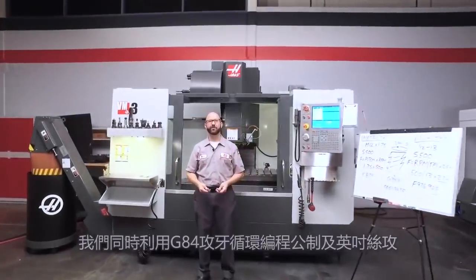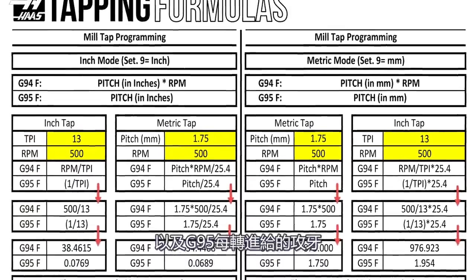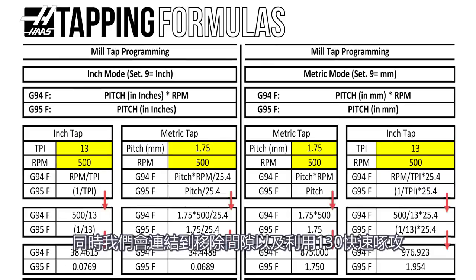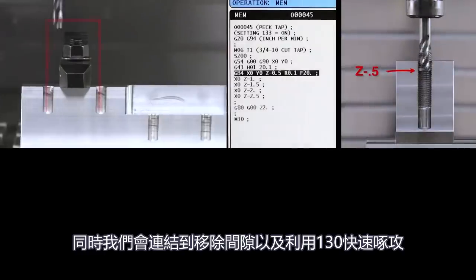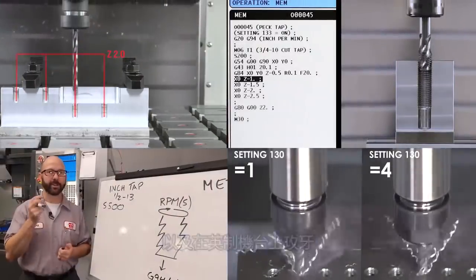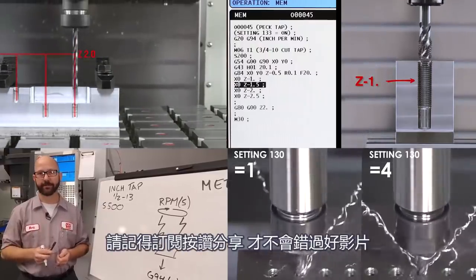We've programmed both a metric and an inch tap using our G84 tapping cycle. Be sure to click on today's bonus content — we've created a tapping document that covers all the formulas we used today as well as G95 feed per revolution tapping. We've also included links to videos that cover clearance planes, peck tapping, tapping faster with setting 130, and tapping in inch mode. Be sure to subscribe so you don't miss any of these tips.